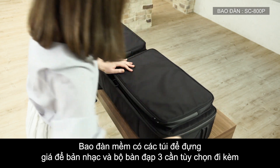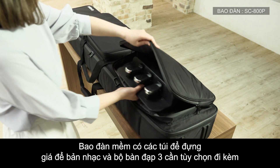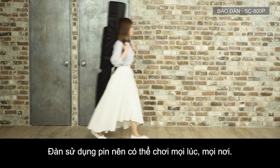The soft carrying case has pockets to hold the included music stand and optional three-pedal unit, and is designed for easy carrying three different ways. Use the battery power to play piano anytime, anywhere.